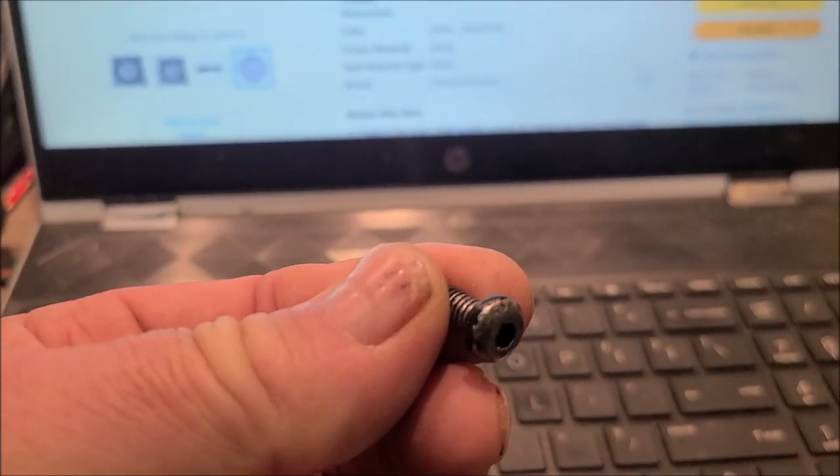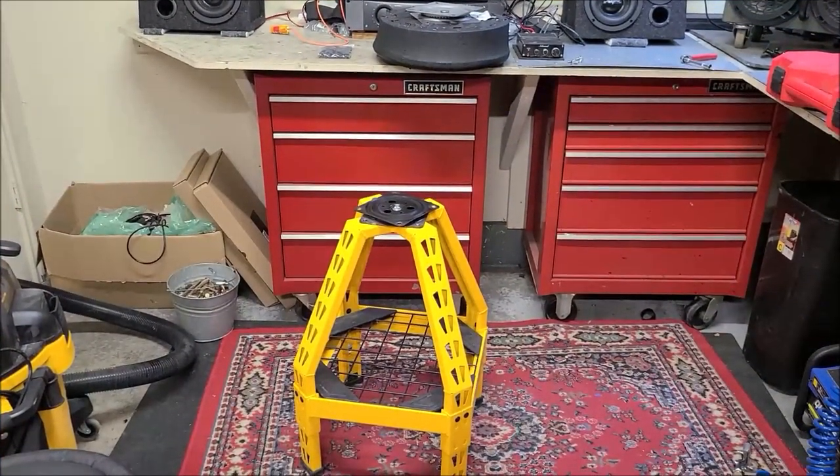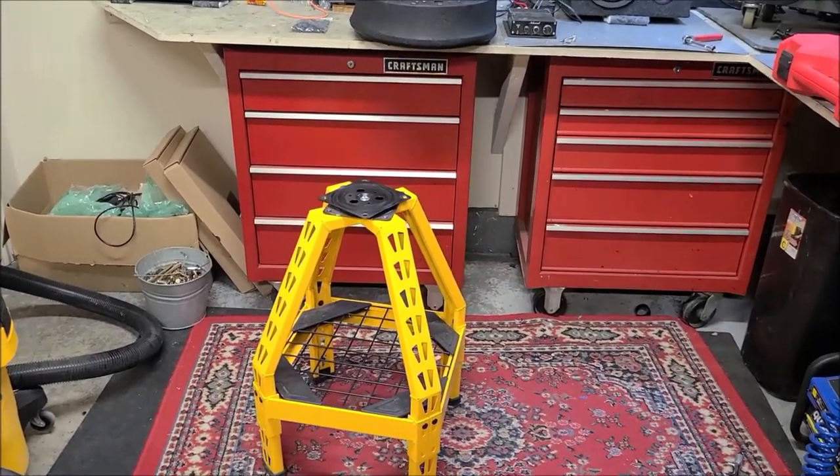It just kind of pisses me off. DeWalt — you'd think they'd make better hardware. I can't even get an Allen head on this. Thankfully they were all loose so I could just take them off by hand.